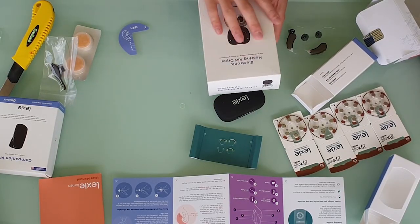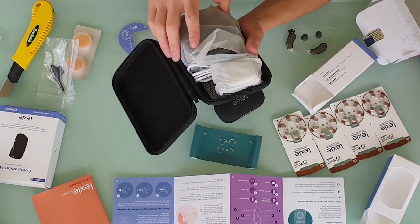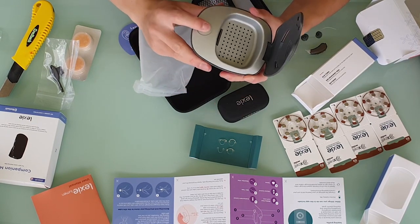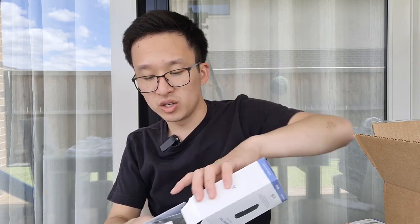Before we do that, let's do a quick unboxing of the electronic dryer and the companion mic to see what else is inside those boxes. The dryer comes in a very nice carrying case with everything inside. It has a really simple big on and off button and just your generic wall plug. That may be a really good option if you're somewhere especially humid, or if you're somebody with a lot of wax in your ears.